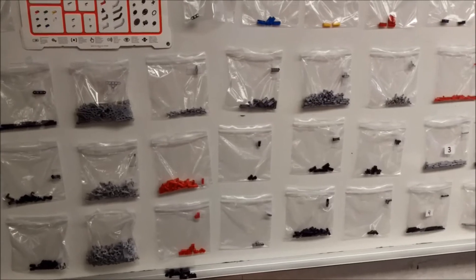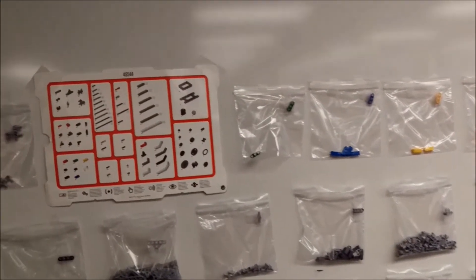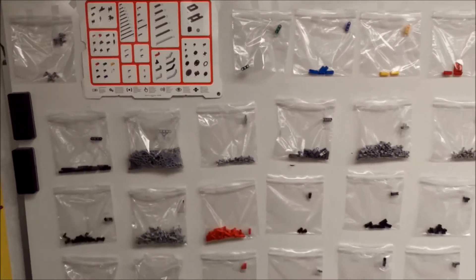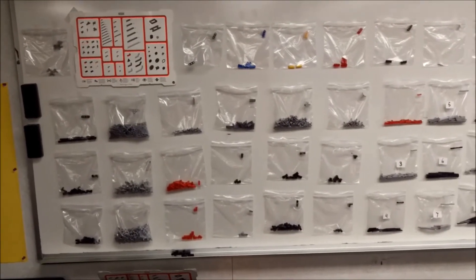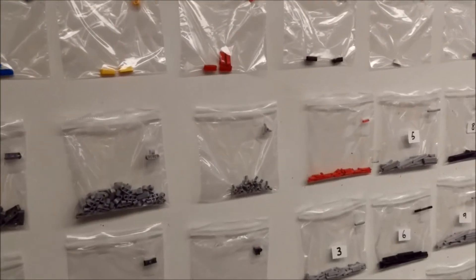What we're doing today is organizing the pieces. Let me show you what I'm doing to organize things and what the plan is. What you see here on the wall is I took a LEGO Mindstorms EV3 map of the parts and tried to organize them by category on the tray, and then just put them on the wall.